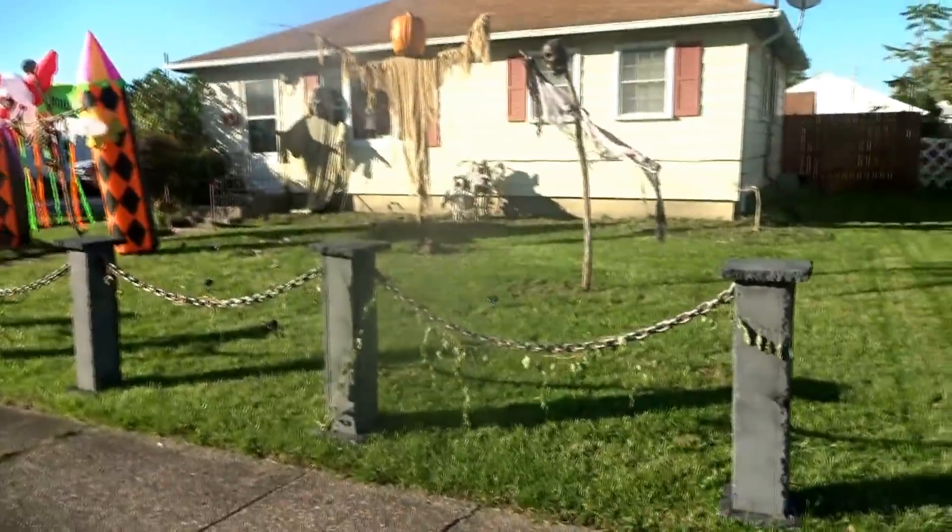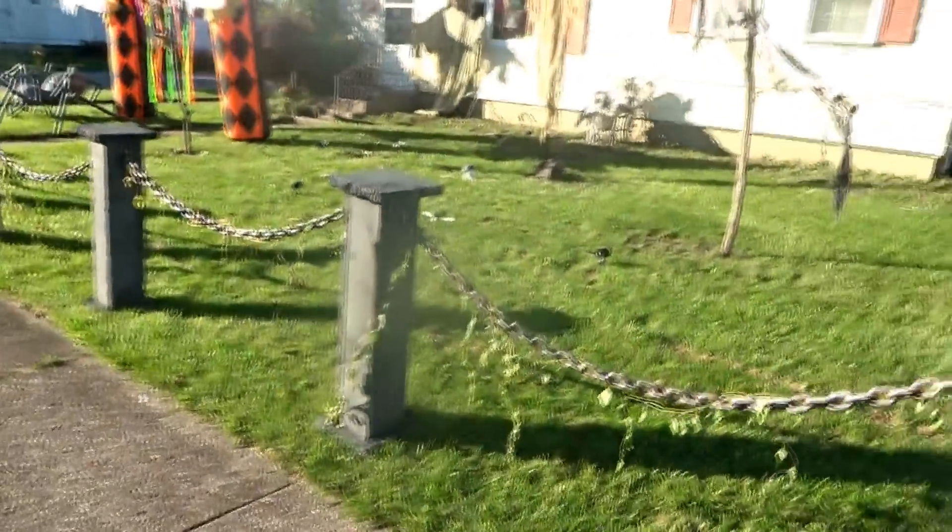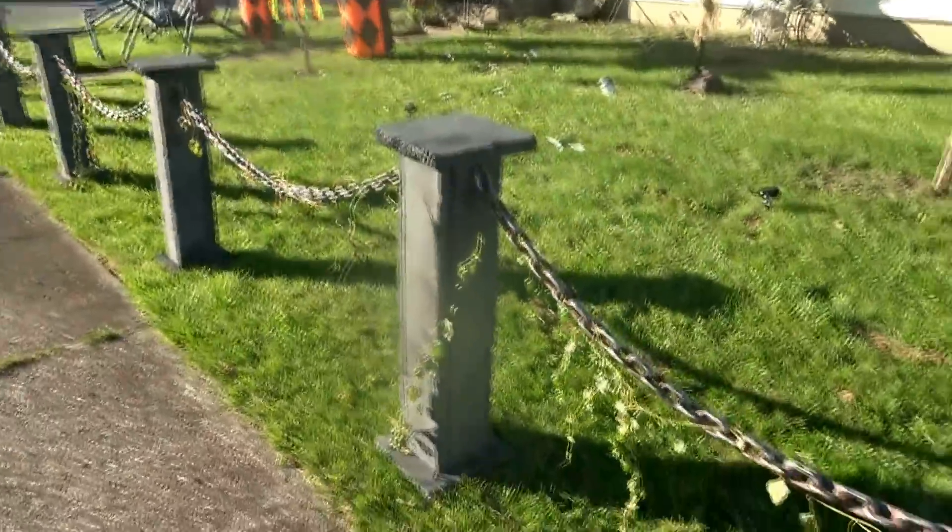We are less than three weeks away from Halloween now, and I'm a little behind on my decorating. But I wanted to share with you some of the new things I am working on for this season.